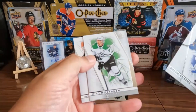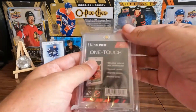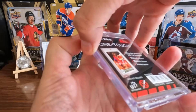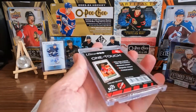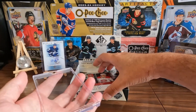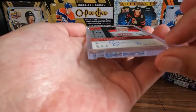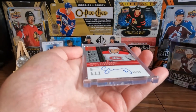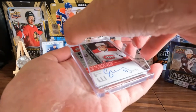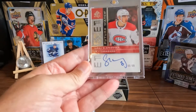We got some base and we've got a one-touch right here. We're going to put the Urii Sufkloski out of 99 Future Watch retro auto in there. I gotta calm down a little bit. It's just an auto, it's just an auto — let's get rid of this packaging and put this in the one-touch. It's a one-touch, you only touch it once. Move it in there — I think it's in there.